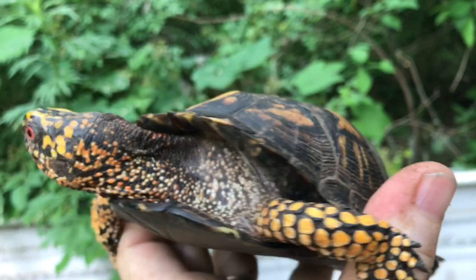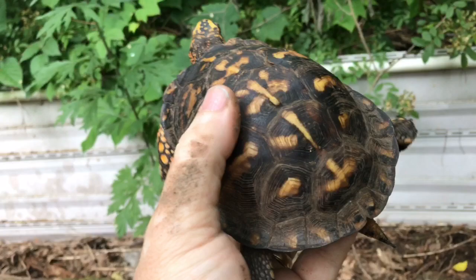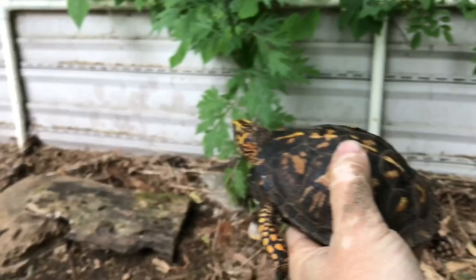Okay, I'm going to put Rocky down and stop stressing him out — he's freaking out on me. He doesn't like being held, and none of these box turtles really like to be held. People might say they do, but they don't. They're solitary creatures; they like to be left alone. So I'm going to put him back in the pen.